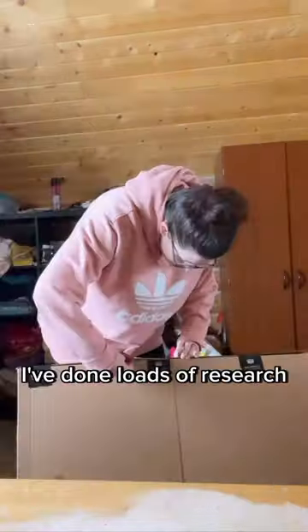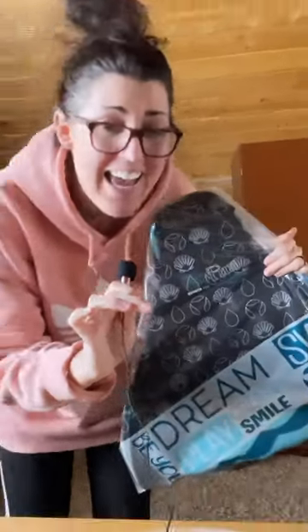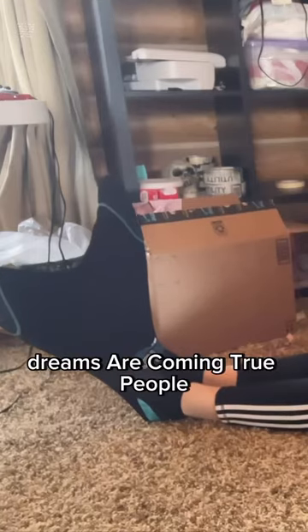Let's open this package. I've done loads of research and decided to invest in a monofin. It is the perfect size! I immediately tried it on. Dreams are coming true, people.